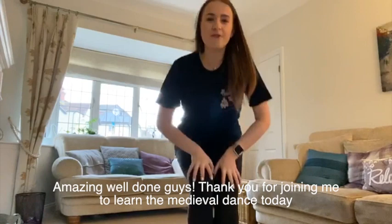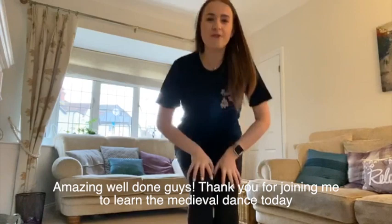Amazing — well done, guys. Thank you for joining me to learn the medieval dance today. I hope you had a lot of fun. Keep an eye out for our other videos — we have lots of fun things for you to get up to. Bye for now.